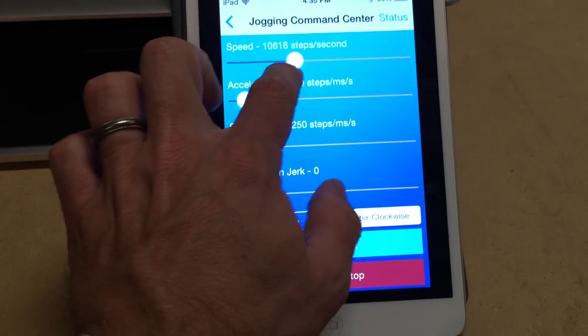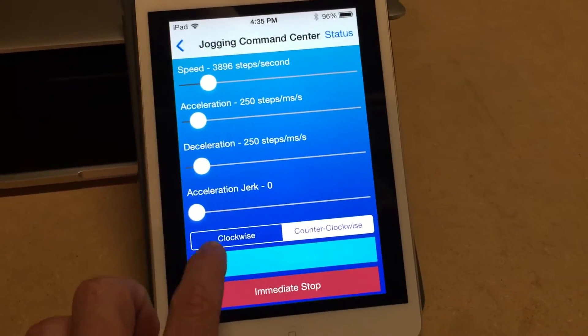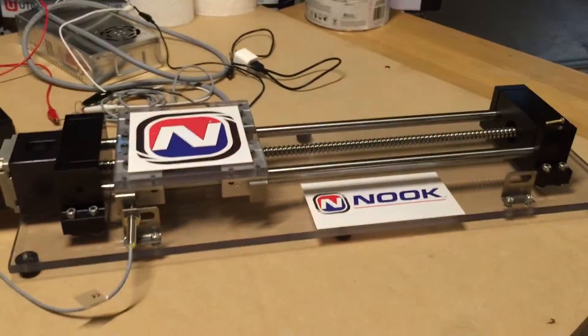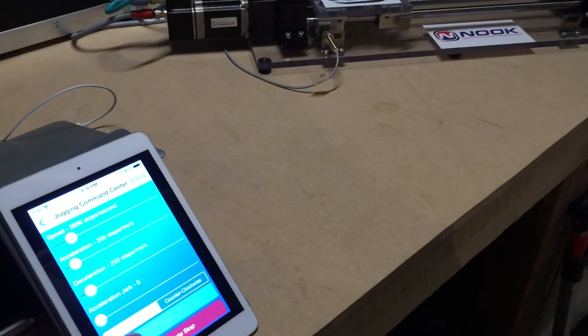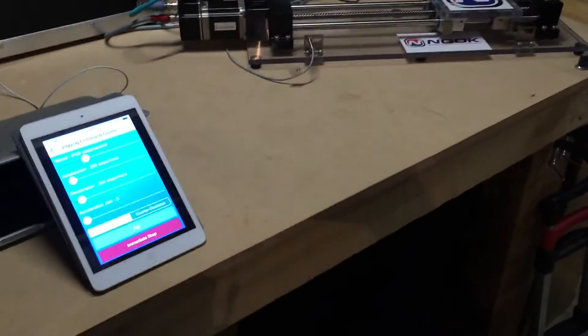Let's go the other direction — I can stop it and it works out pretty well. I can get both in frame so you can see what's going on, change the direction again. That's all over Wi-Fi communicating back and forth.